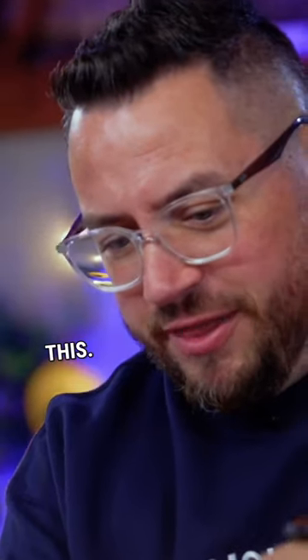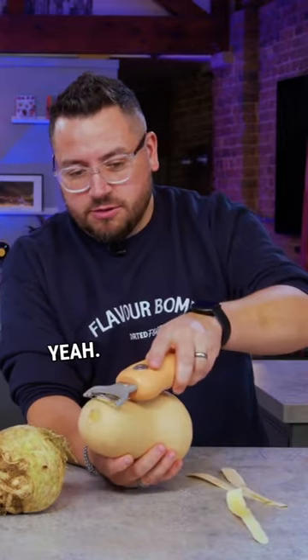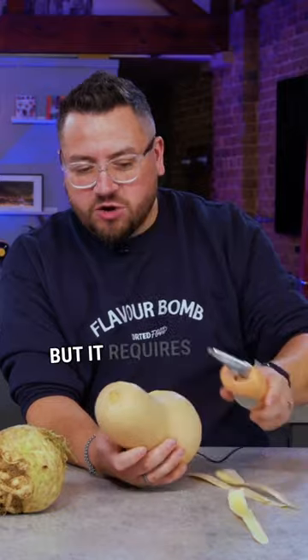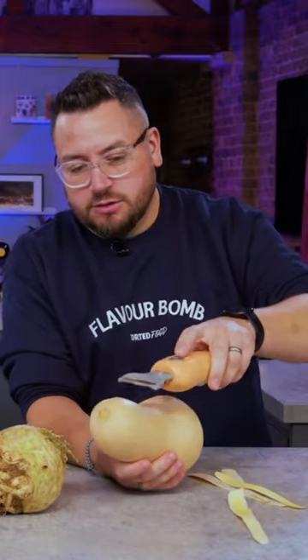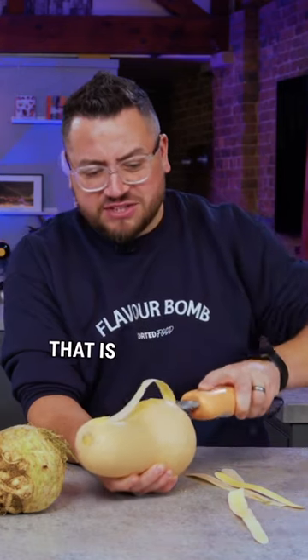Are you enjoying that? I am enjoying this, I really want to go. Can I just try it without turning it on? So it still does work, but it requires the effort of pulling. Whereas this — it's a lot easier when you turn it on. Yeah, it is, isn't it? That is so much easier.